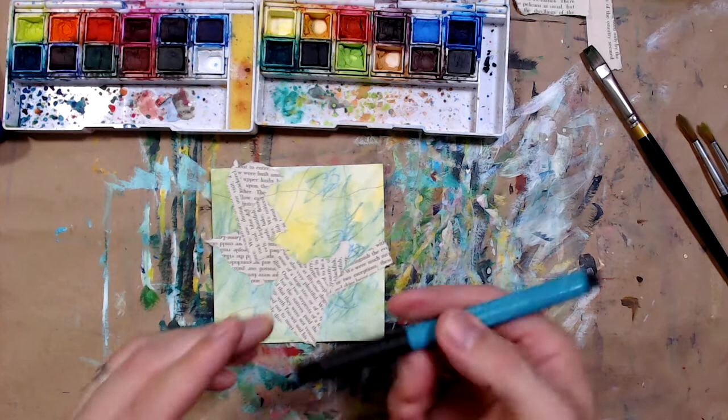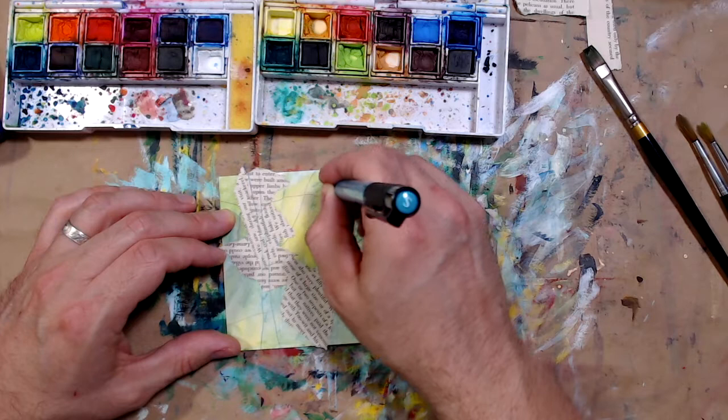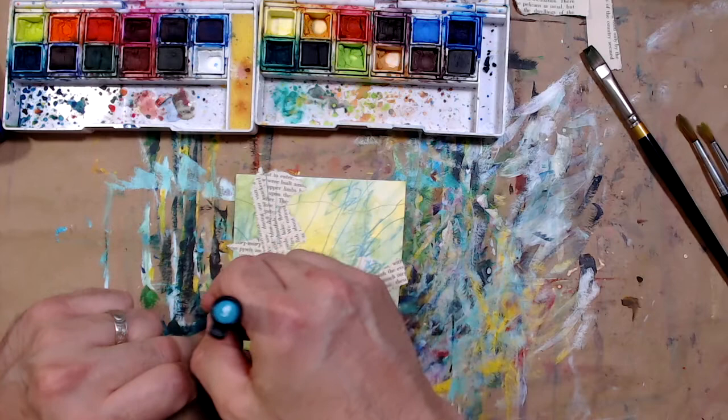I'm going to grab one of my pens and draw some more lines, keeping everything a little bit more loose and organic today.